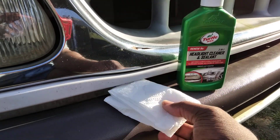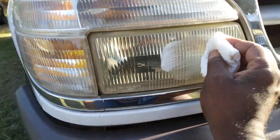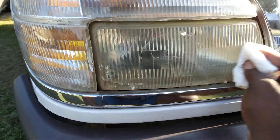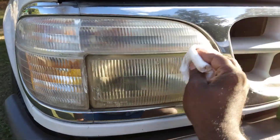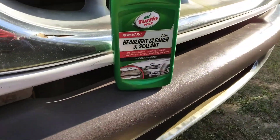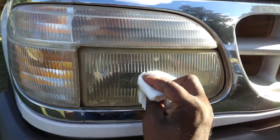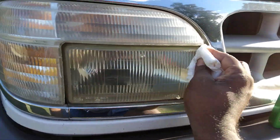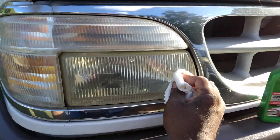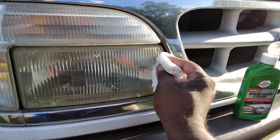We're gonna work it with a different piece of paper towel and see how much more we can pull. You'd be shocked at how much stuff you can pull off with a product like this. The good thing about it is it has a sealer in it, so once you use this you don't have to come behind and protect it with anything — unless you want to hit it with some seal and shine or ceramic coating for extra protection. It's a headlight cleaner and sealer two-in-one, and it's great for winter protection for your headlights.